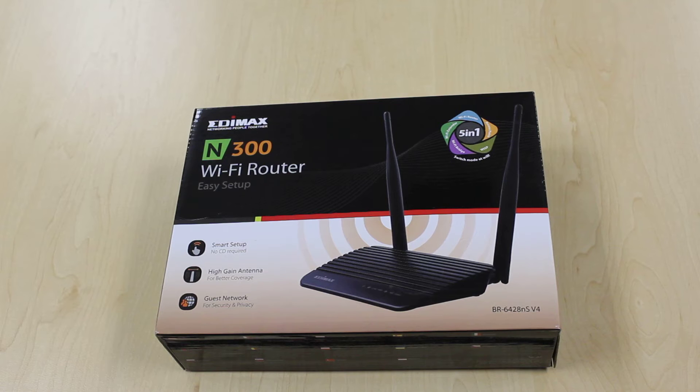It can be set up as an access point, or a Wi-Fi range extender, or a Wi-Fi bridge, or as a CPE device for connectivity to your wireless internet service providers. The device includes smart setup with no CD required when configuring the device.